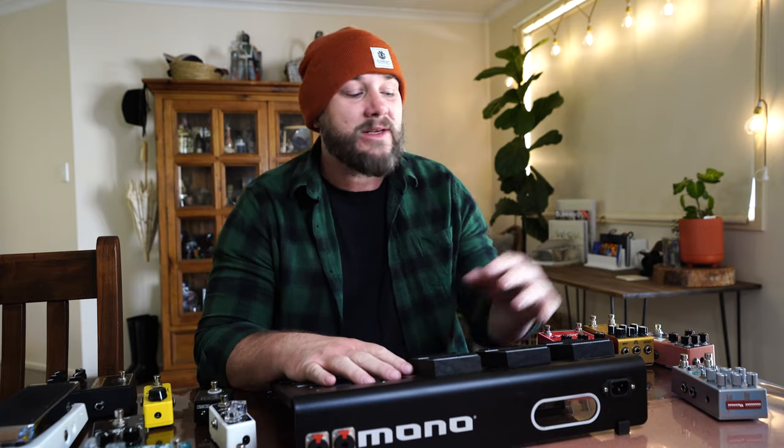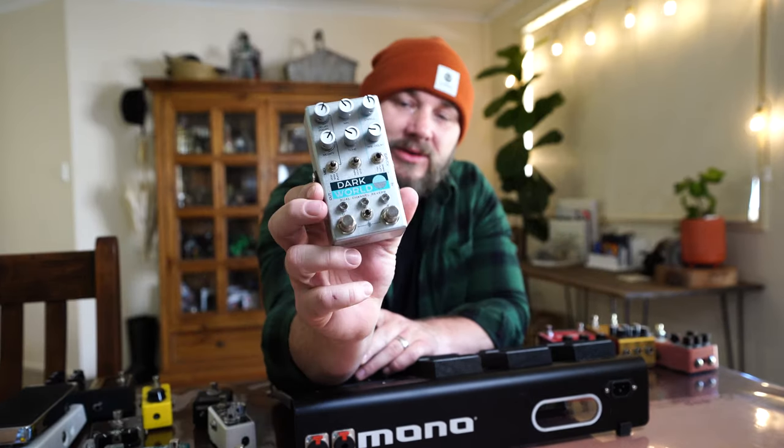My board is nearly all analog with the exception of my reverb, which is the Chase Bliss Dark World. I'm using it for a big plate reverb for solos, or if I'm using my Morgan AC20, I'll use it for a spring reverb.